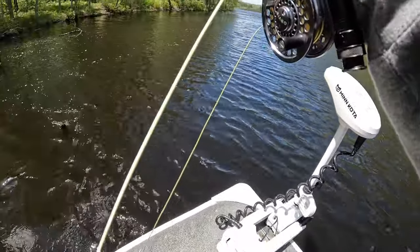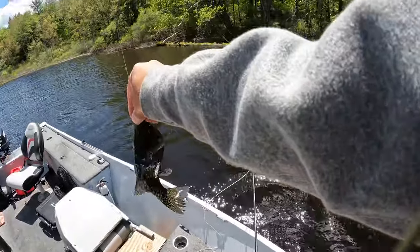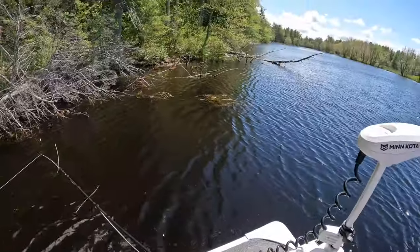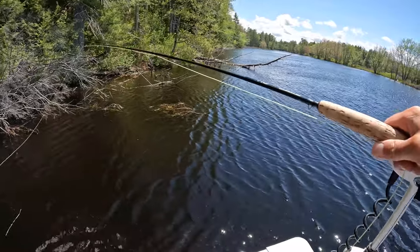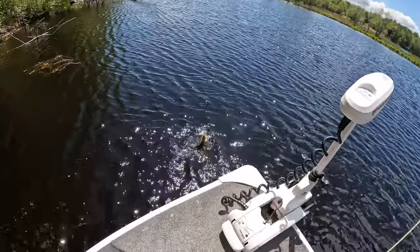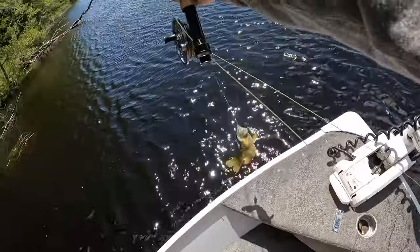There'd be a spawning crappie - super dark. That's the coloration we were looking for for spawning ones. Super dark crappie. There's another one, came screaming out after it. More of the bigger ones than today.